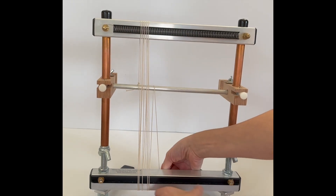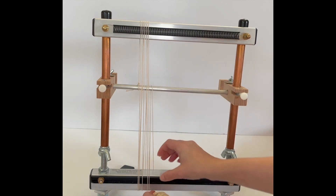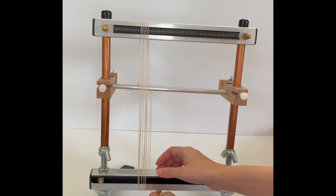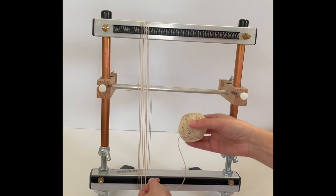It's not important that you have tight tension on your loom while you're warping it, because we can always adjust that. But you do want to make sure that your tension is even. So you never want to completely let go of your warp thread.